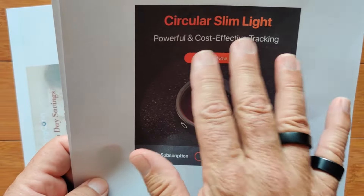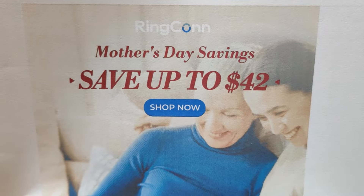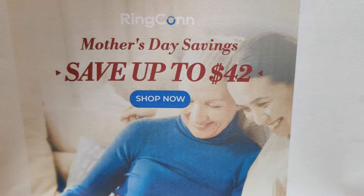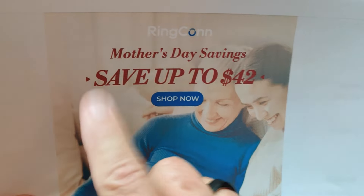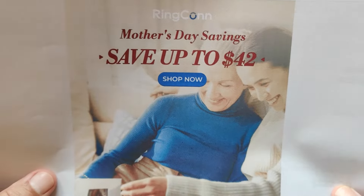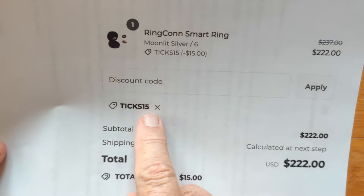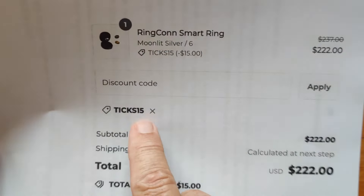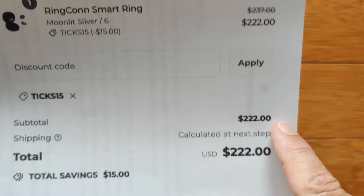If you get the basic Circular Slim with vibration and the button, you still get 8% off the total price as long as you use Tix as a coupon. RingCon also has a fun thing going on for Mother's Day — a discount running through at least the first half of May. Up to $42 off: they're knocking off 15% from the total price, and if you use coupon Tix15 with RingCon, that takes an extra $15 off, making the final price $222 out the door.